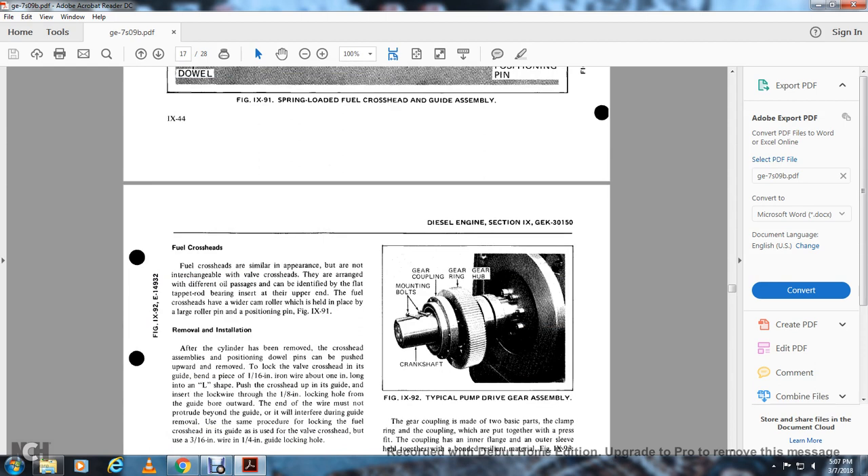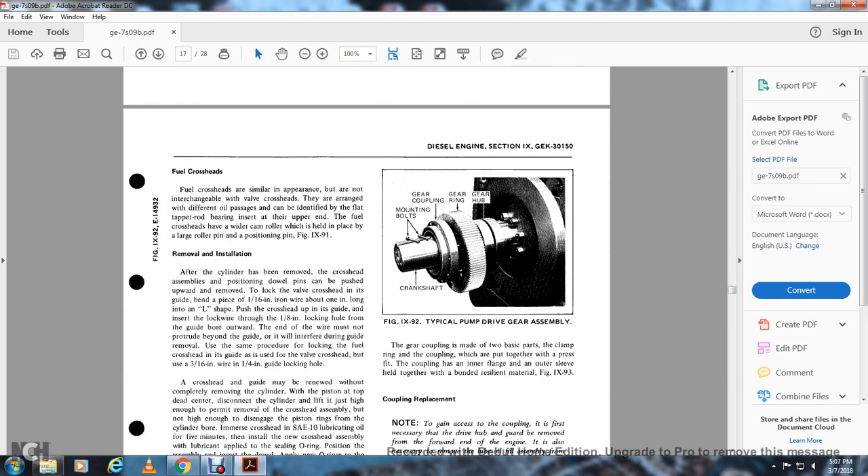Fuel crossheads are similar in appearance but different from air and exhaust valve crossheads. The fuel crosshead has a different oil passage with the cam, identified with a flat tap on the rod, with a bearing insert at the upper end of the fuel crosshead, and a wire cam roll with a large roller pin and piston pin — figure 991. Removal and installation: after the cylinder has been removed, the crosshead assembly can be pushed upward and removed by locking the valve crosshead into the guide by bending a piece of 1/16th-inch iron wire about one inch long into an L-shape to push the crosshead up into the guide, then inserting the lock wire through the 1/8th-inch lock hole through the guide bore outward. The wire must not protrude beyond the guide or it will interfere during removal. Use the same procedure for locking the fuel crosshead into the guide, but using a 3/16th-inch wire and 1/4-inch guide locking hole.